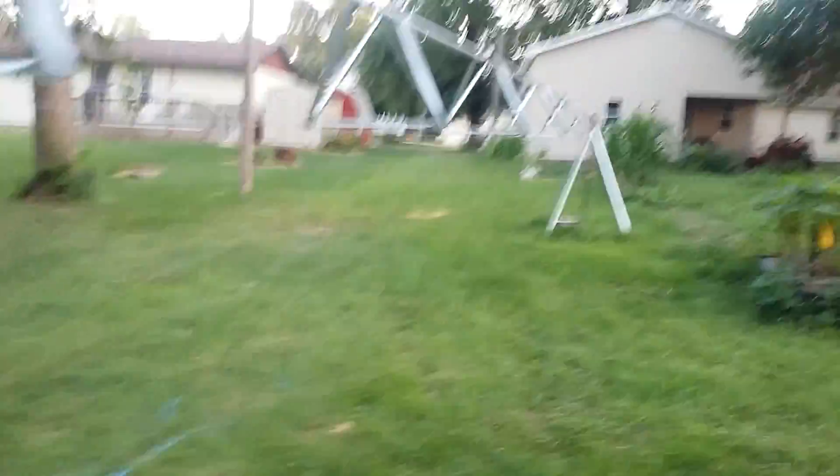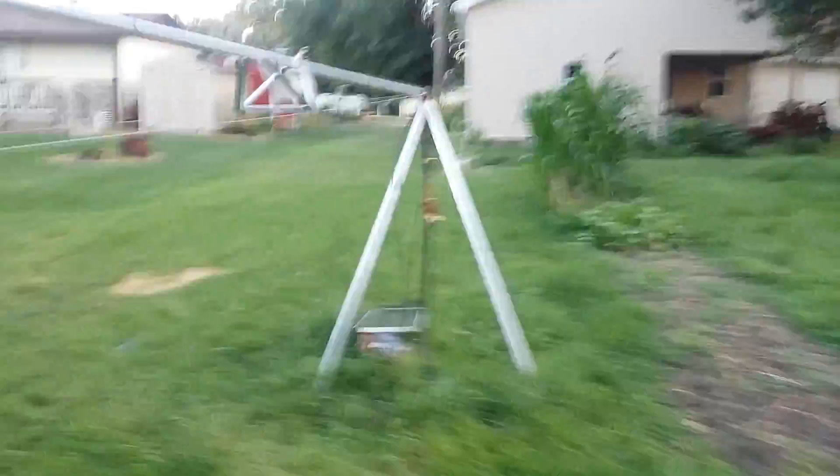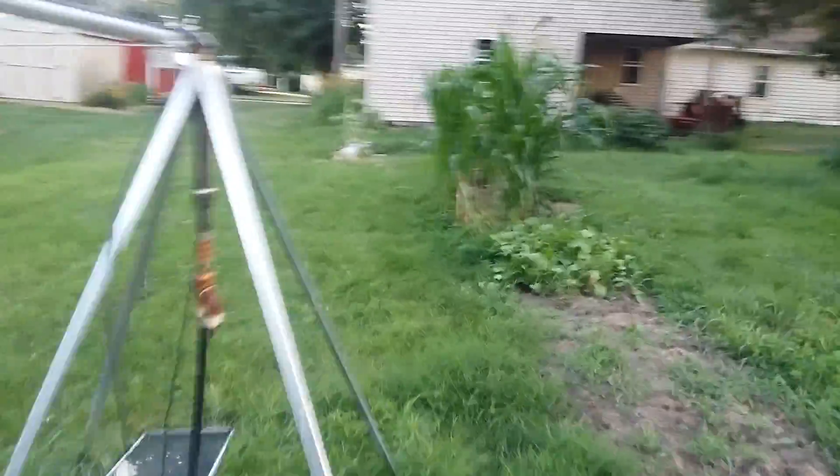This thing was over budget too. It was close to $500 to build it, unfortunately. But, very simple.